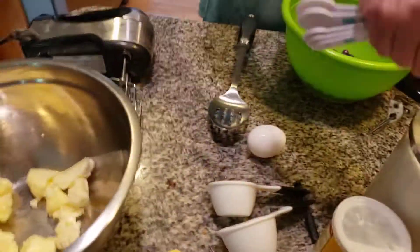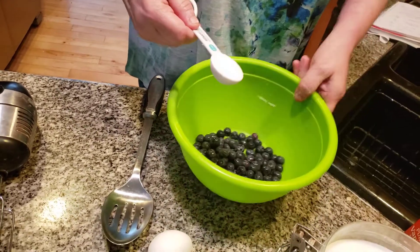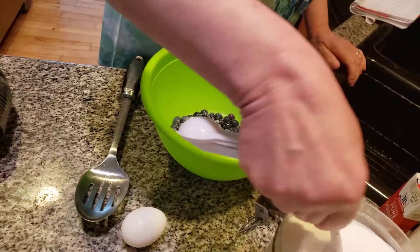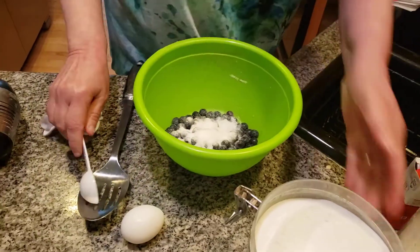I'm going to add in — actually, three tablespoons of sugar — into the fresh blueberries. Try to add a little bit more if you can, but this will work too. This is going to go into the blueberries. These are fresh blueberries.